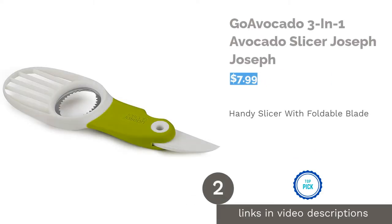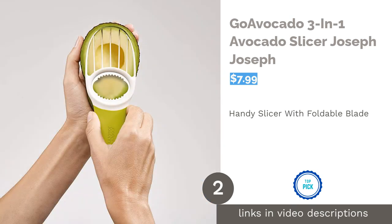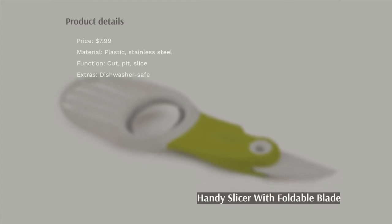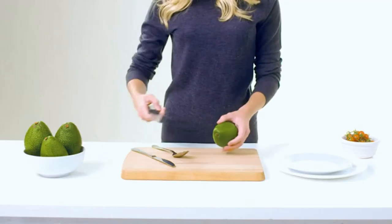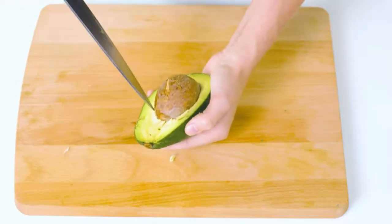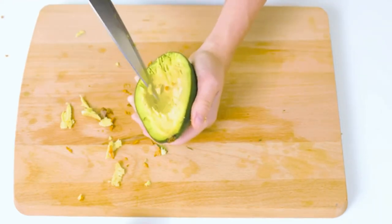The second product on our list is the Go Avocado 3-in-1 Avocado Slicer by Joseph Joseph. This versatile slicer is made of stainless steel and BPA-free plastic. It's designed to cut, pit, and slice avocados. It features a foldable blade, making it safe and convenient for storage and carrying around. It's also dishwasher-safe.